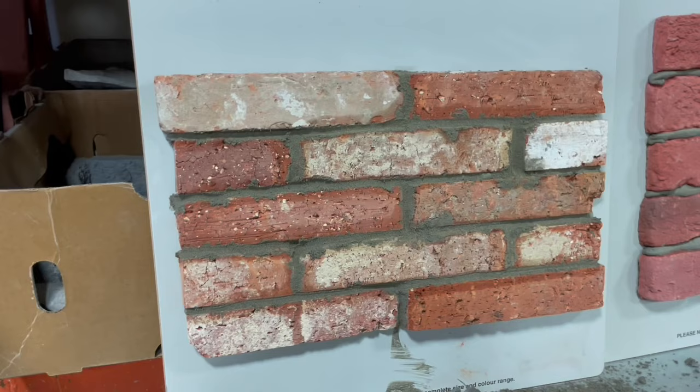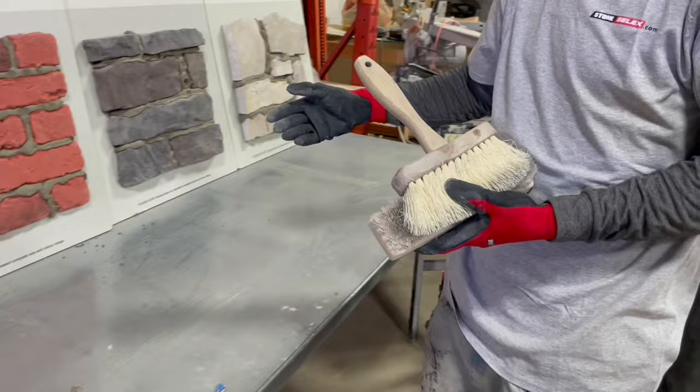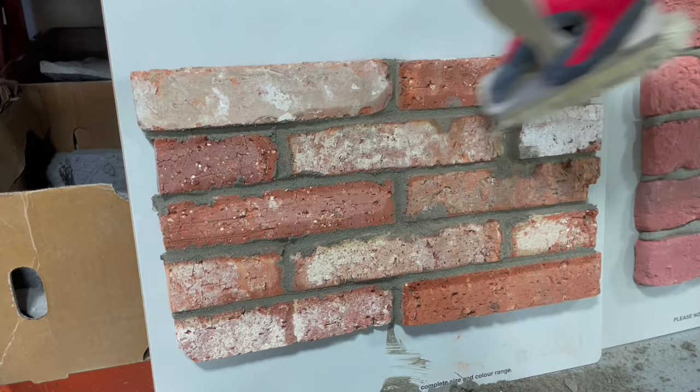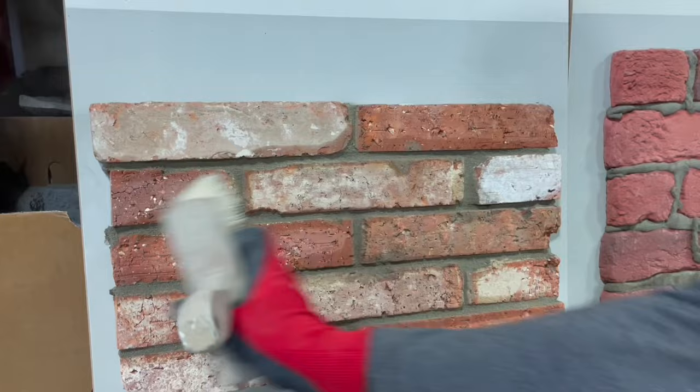After you've applied the grout, waited for it to dry, and tooled it, the final step is to brush it. Make sure it's at that dryness where it's flaking off. For brushing: don't use a wire brush for any of the bricks or man-made stone - a wire brush is okay for natural stone but I don't recommend it. Just use a standard horsehair brush and go over all your lines. Those little mistakes just brush right off.